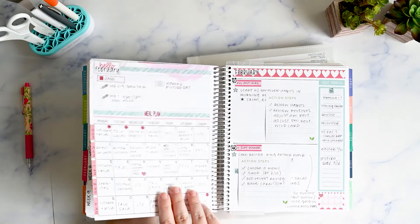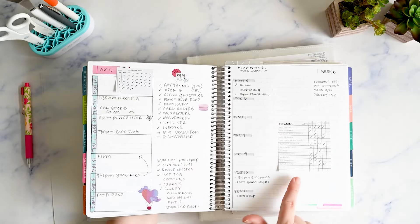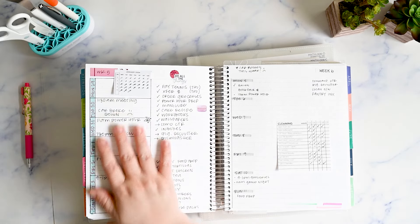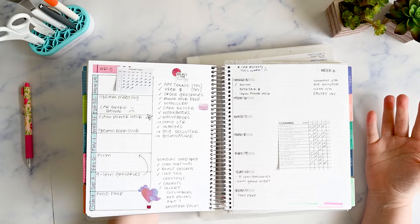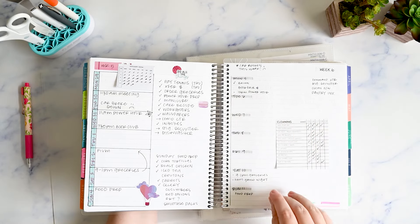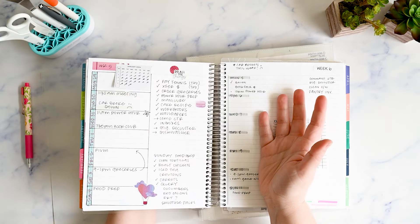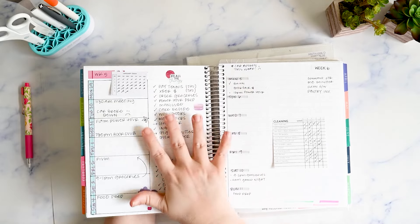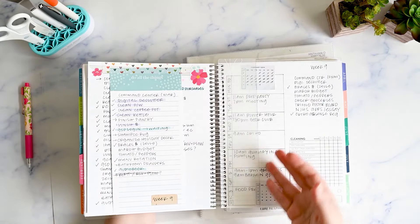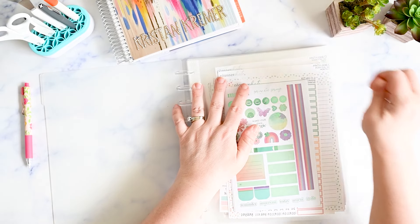Because I don't have weekly layouts pre-printed — I draw them in myself each month — I need my monthly spread to be as neat and tidy as possible. The stickers are also movable, so if I need to reschedule things I can without crossing anything out. I don't use a ton of planner stickers in my weekly spreads because this is expensive paper I paid a lot of money for and I want to write on it. I like Erin Condren's paper quality and this layout works for how my brain works.